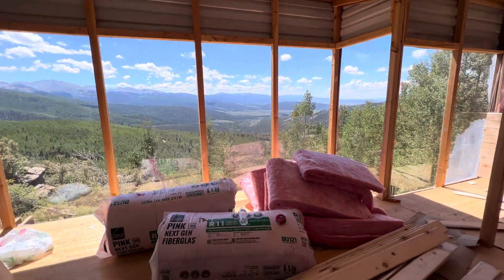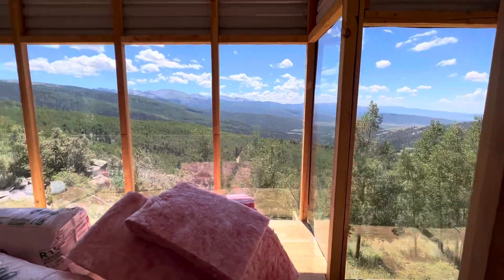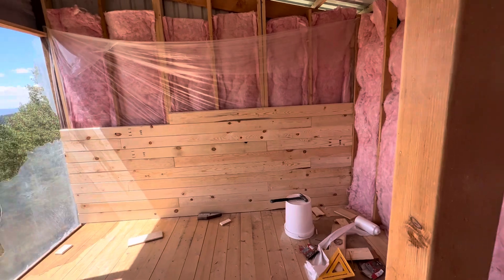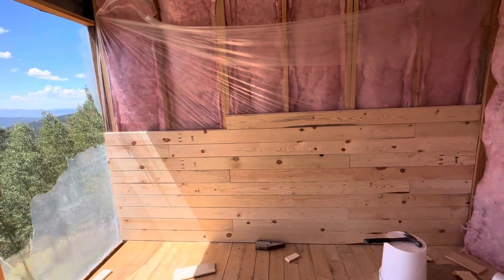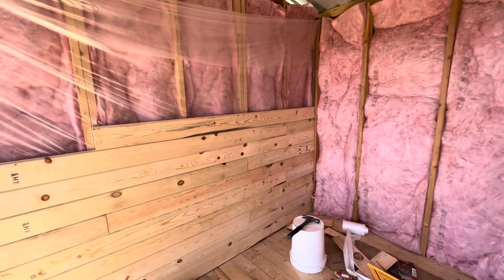We're at our cabin in the Sangre de Cristo mountains. Got the exterior done last time, all closed in now. We're looking towards the interior walls. I want to do a little short how-to on how to install one by six tongue and groove walls. This stuff I got from an Amish mill, fairly inexpensive. Got a bunch of knots in it — it's kind of ugly, but that's the look we're going for.